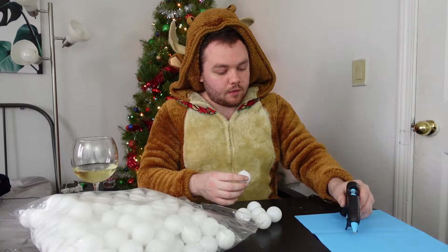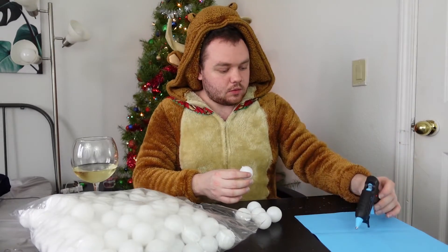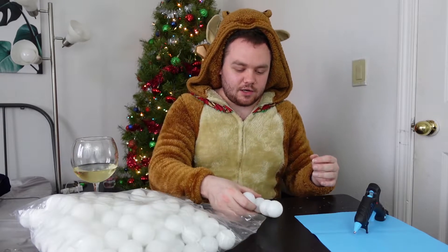Hot gluing is so fun. Why have I never done this before? It's not straight at all.